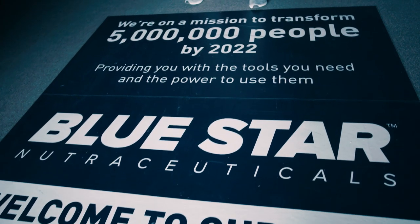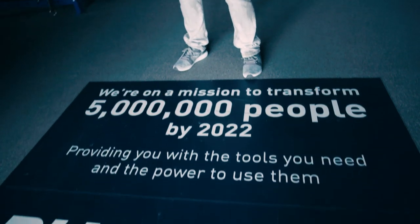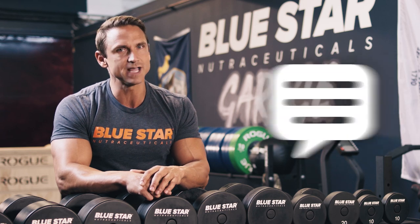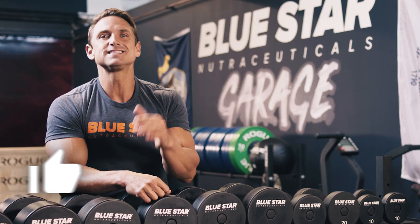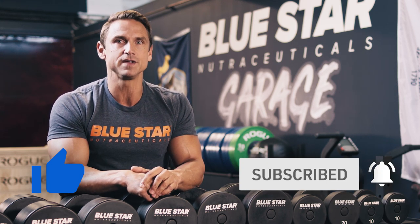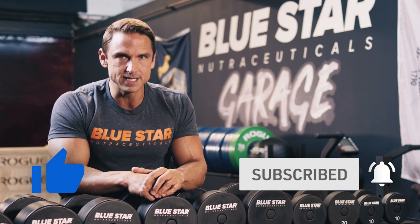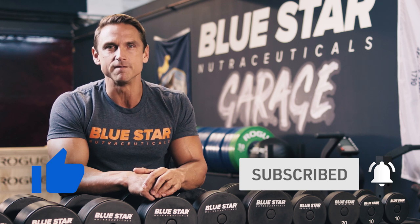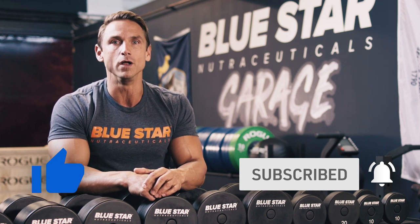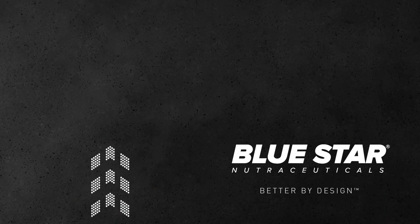Our goal here is to help you transform your body by giving you the tools you need and the power to use them. That's why we make these videos. So if there's anything else we can do to help, just let us know in the comments below. Smash that thumbs up button if you liked this week's video and be sure to subscribe to Bluestar Nutraceuticals and turn on those notifications so you'll be the first to know when we post our next video filled with training tips, tricks, and faster fat loss workouts. Until next time, keep training hard.